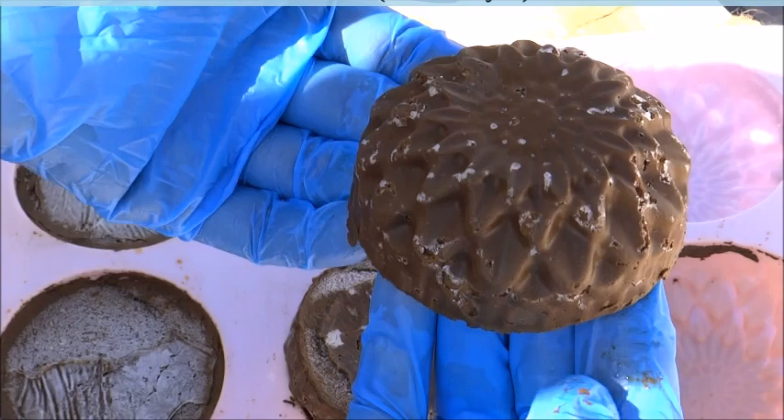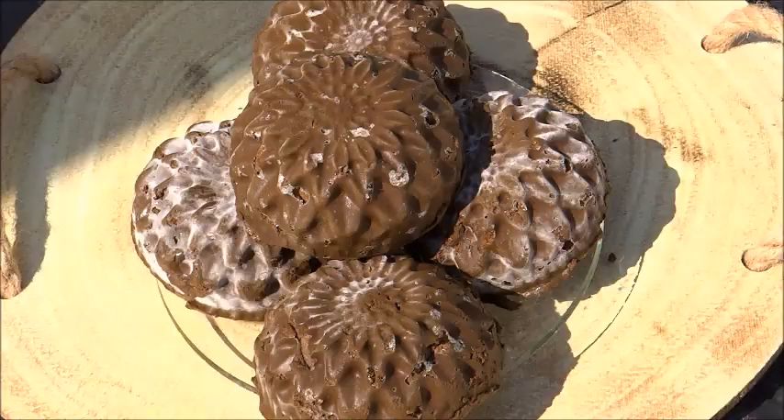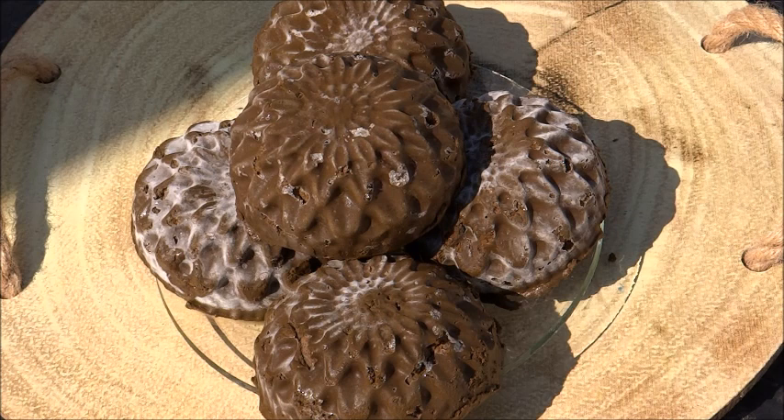Then I put them in an airtight container. This gives me five bars and each of them are 100 grams or 3.5 ounces each. I generally use about two to three whenever I want to use them. Alright my curlies, I hope you enjoyed this video — bye!